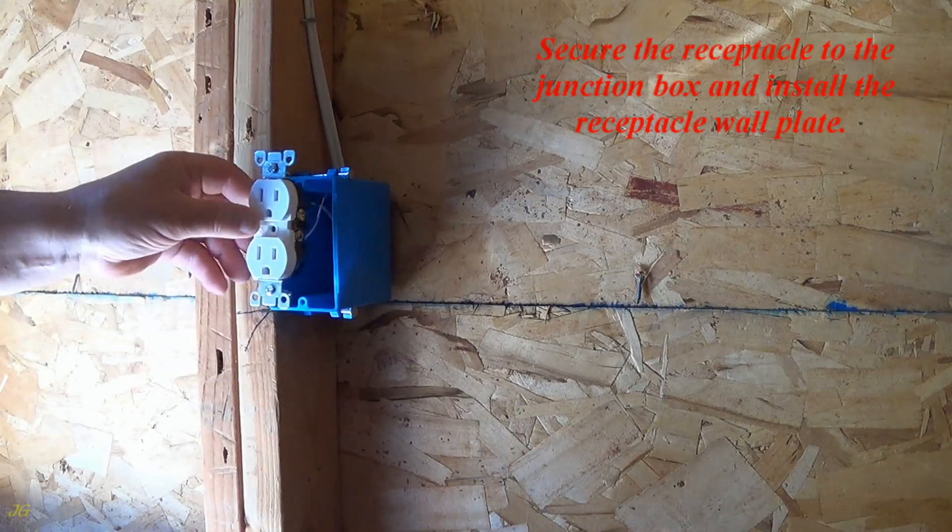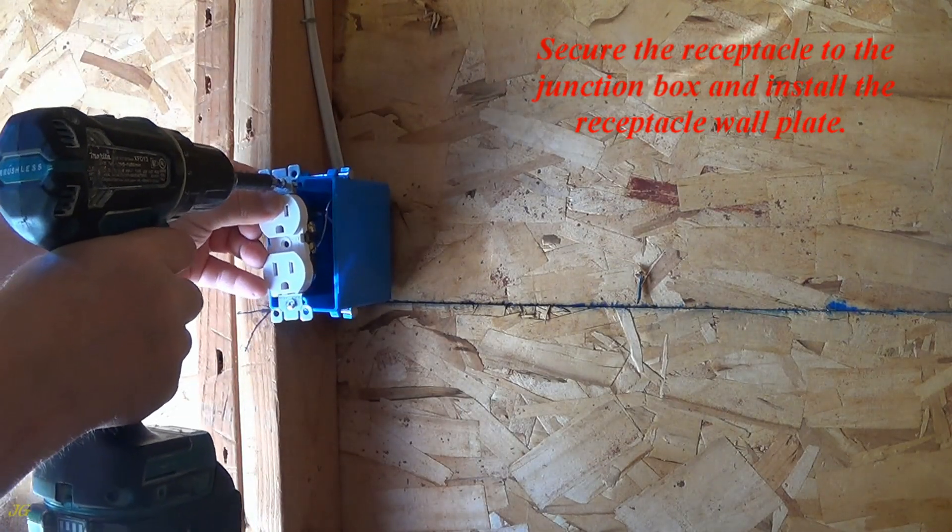Secure the receptacle to the junction box and install the receptacle wall plate.